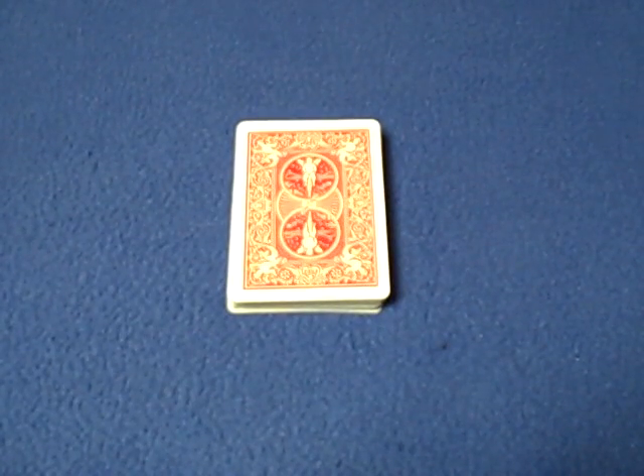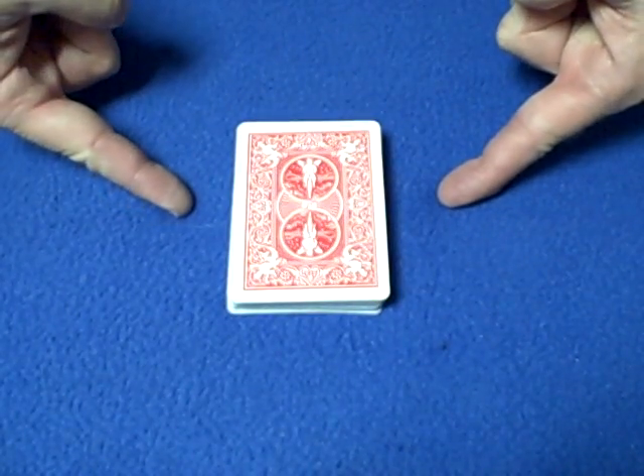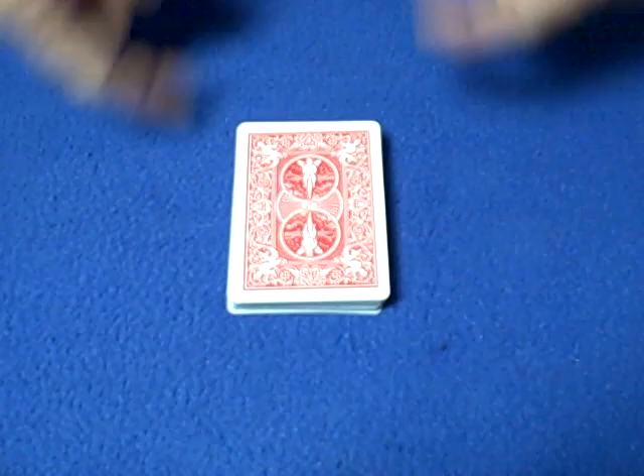Hello again everybody. This is a tutorial for Andy Field Magic's Thunder Down Under. If you have not seen his performance, do not watch my tutorial first. Click on the link, watch Andy Field Magic's performance, then come back and I'll show you how the trick is done.